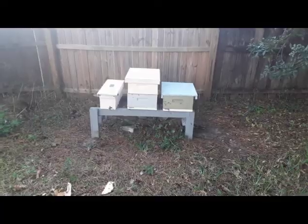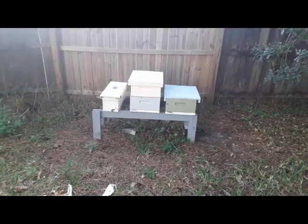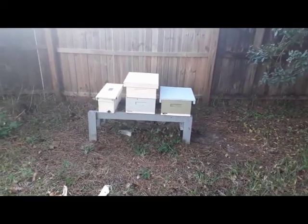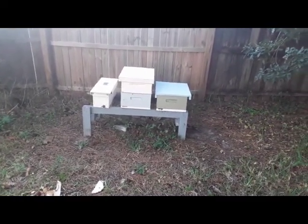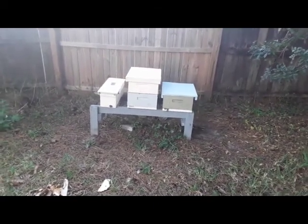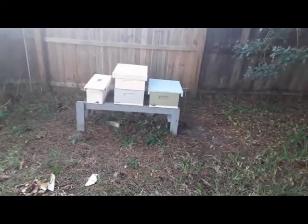The box in the middle, the two-stack in the middle, was on the right. It was a three-stack with that green box on the top. And eight days ago I threw some brood in the top box, put a queen excluder underneath it, and restacked it. So now eight days later, everything in that top box is too old to become a queen.